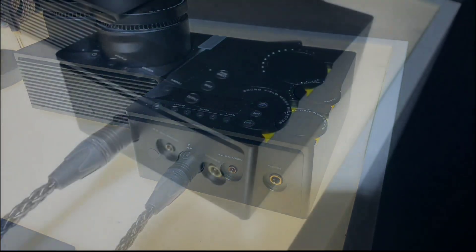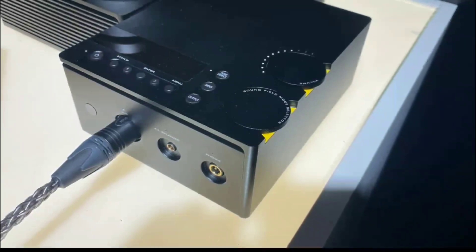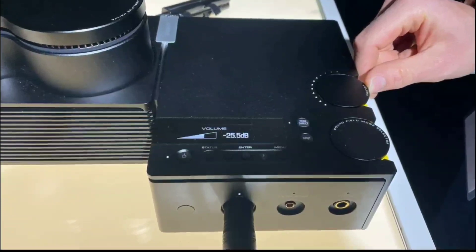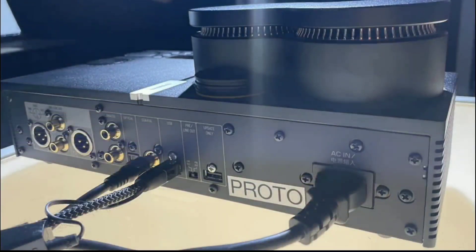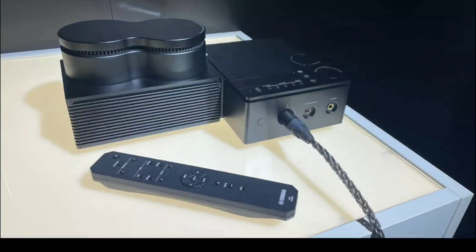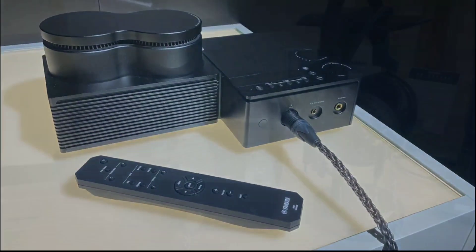It has a dedicated master clock utilizing a crystal oscillator with ultra-low phase noise, so this thing is a beast. There is also an XLR and 4.4mm Pentaconn balanced headphone output.